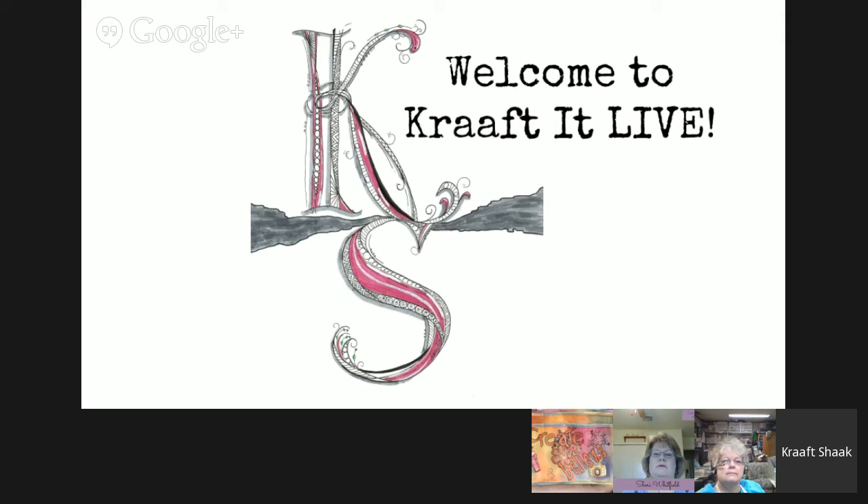Hello and welcome to Craft It Live. I'm your host Heather Crafter. I'm happy to be here, and I hope that you are too. And if you're not, you're going to be because we've got some great things in store for you.